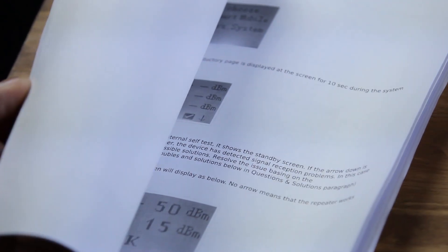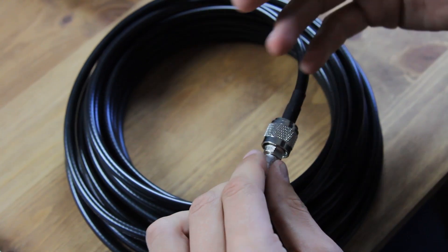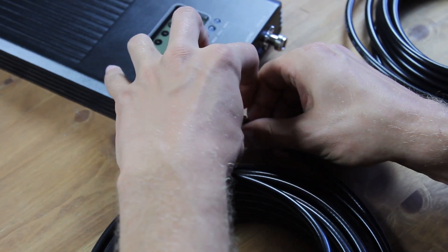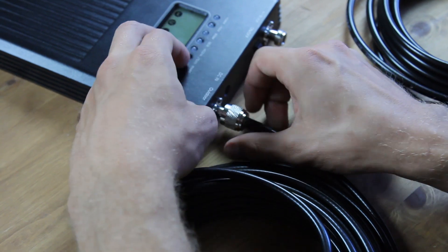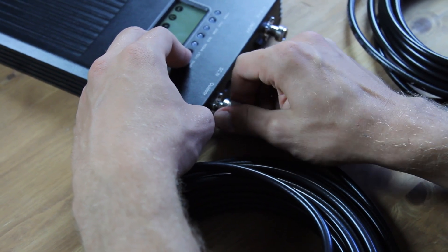Now following the instructions, I will assemble the device — you will see it's rather quick. First, I'll connect the outdoor antenna, which takes the signal from outside, to the booster with a 10-meter long cable that transfers this signal to the booster box. Done.